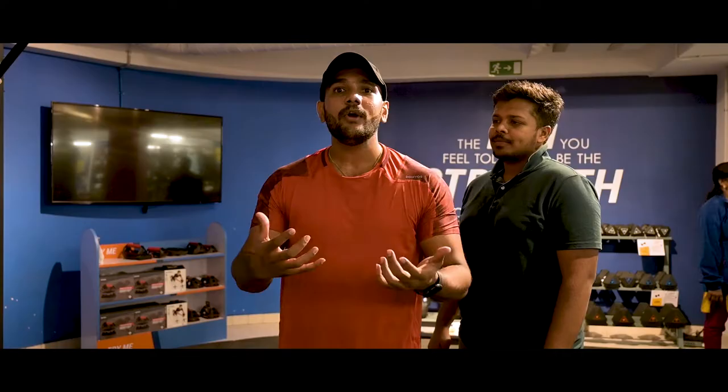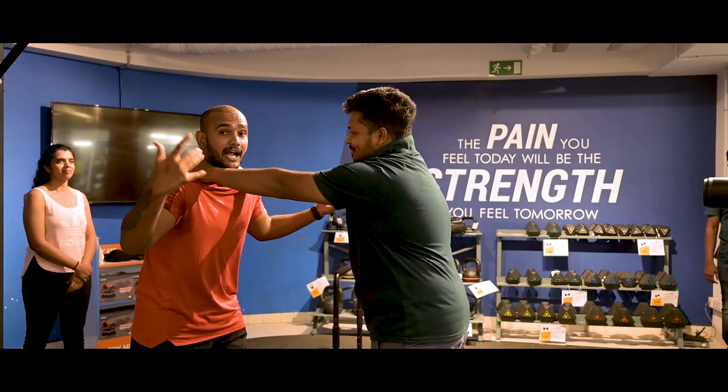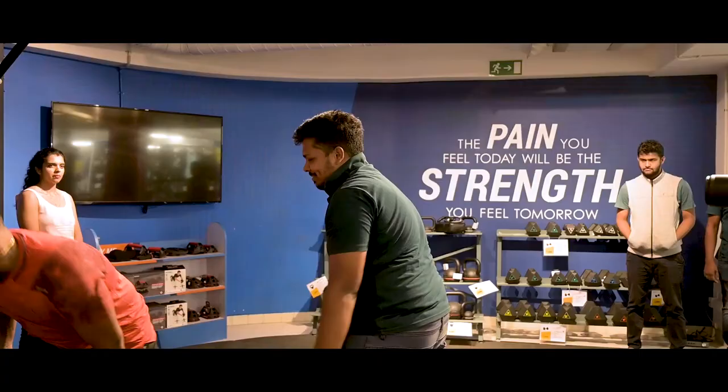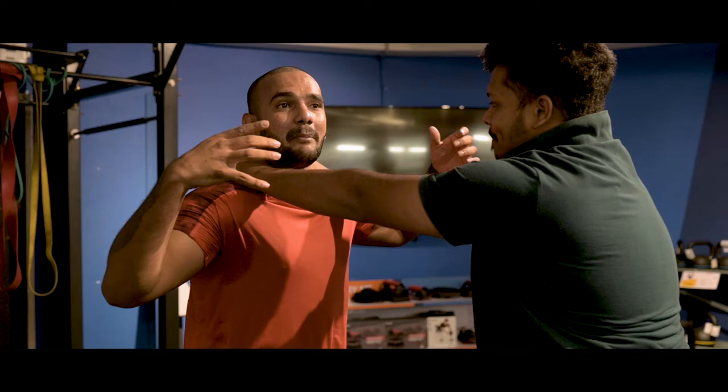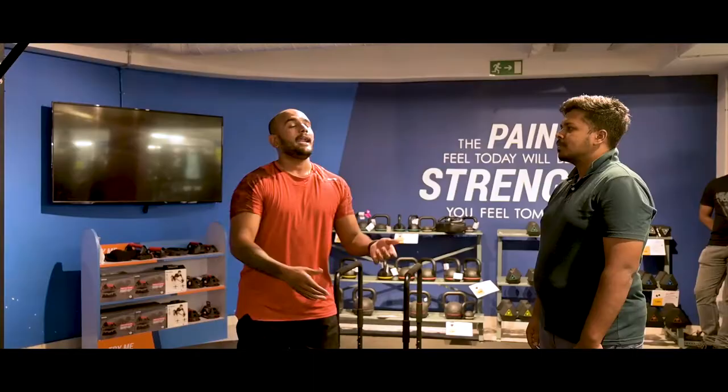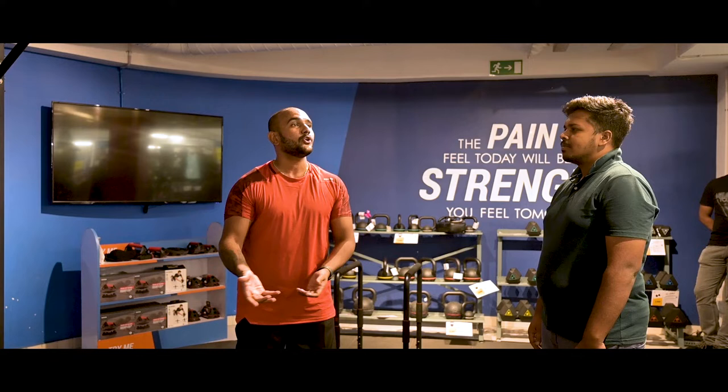This is how it works if someone grabs your throat very tight — I can't even bring it down, I can't move. If I move here and there, he will make it more tight and you may become breathless. So what you have to do here is just bend straight down. I will show you how to use those soft targets and how to take them under your control.